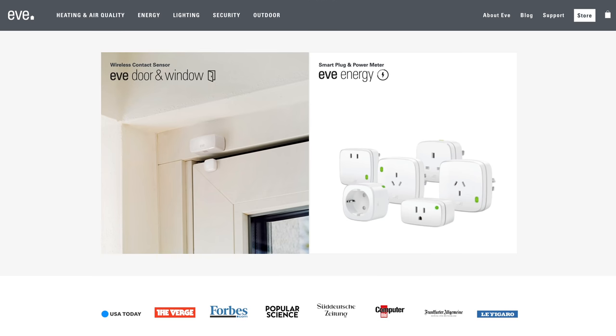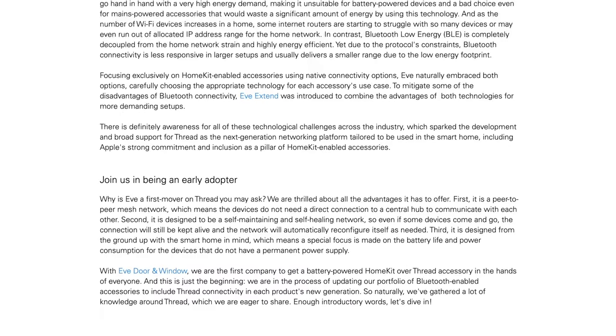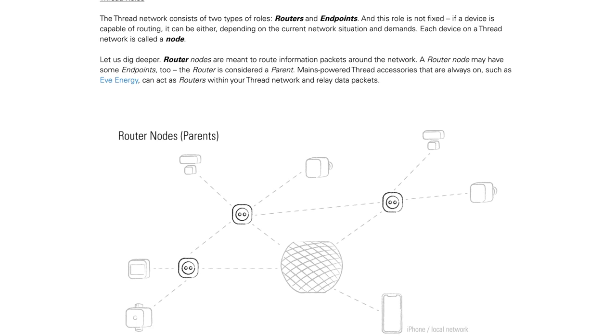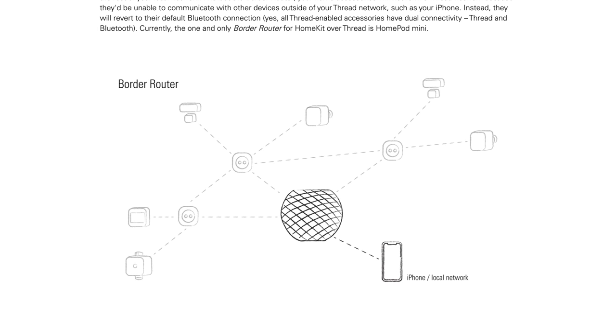EVE has made the commitment to move their product line over to support Thread. Thread is a new wireless standard in the smart home which will ultimately take the load off of your Wi-Fi network and other wireless standards, creating a new mesh network inside your home that will improve reliability, speed, and reduce energy usage for a lot of your smart home accessories.